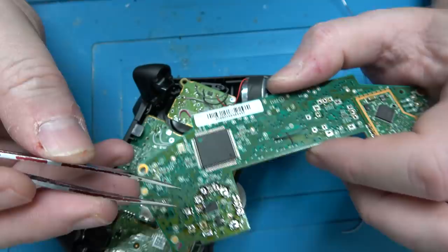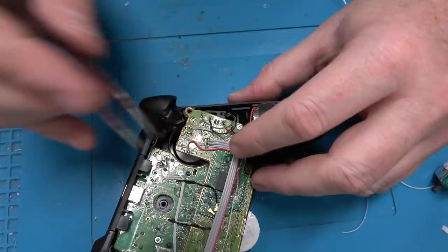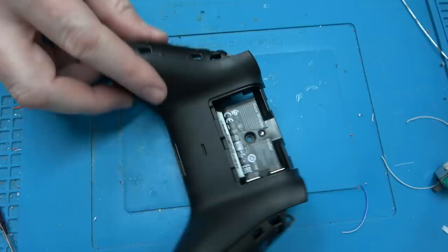The downside of plated through holes is that it takes more heat to desolder because you have to heat up everything on the entire through hole, not just the inside. It's a yin and a yang. It also makes the analog sticks a little more difficult to remove when you desolder them.